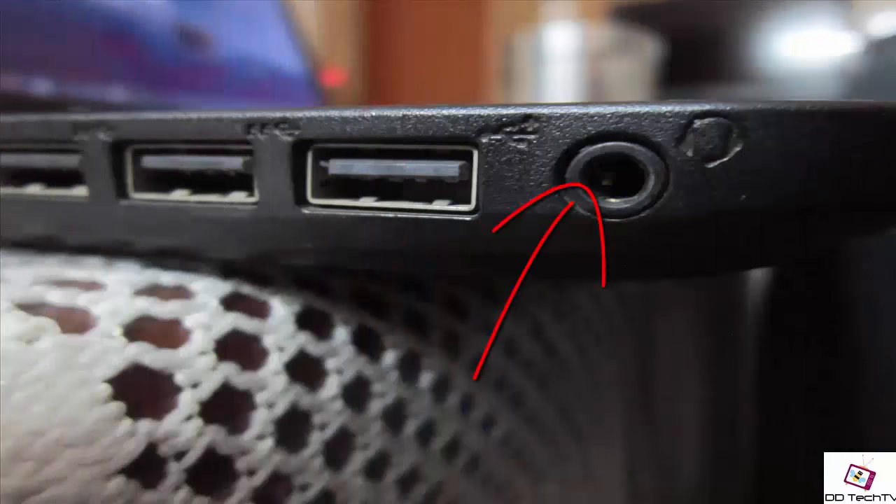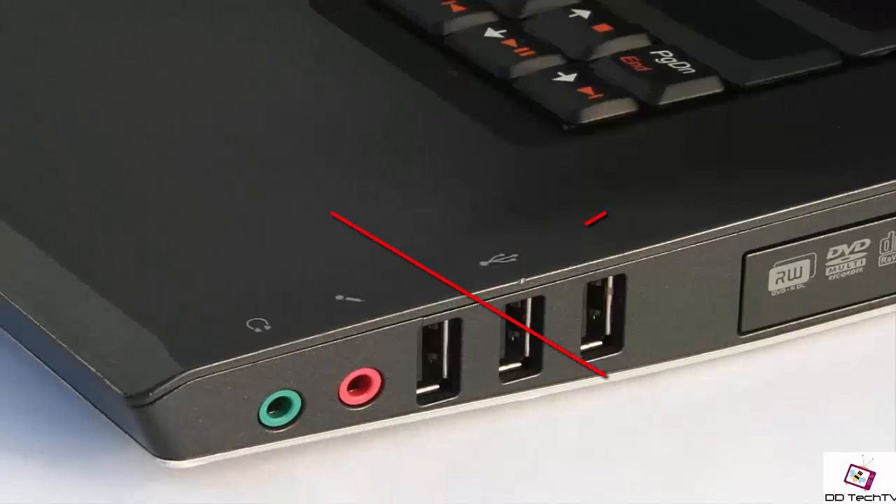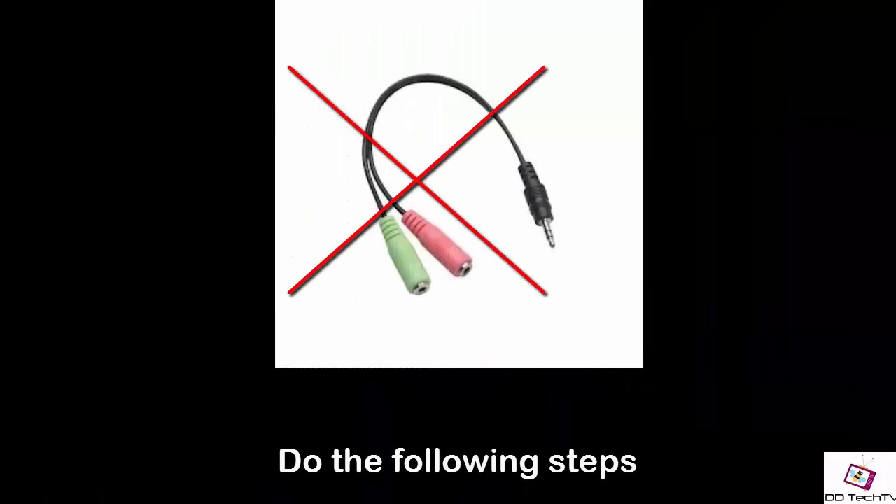Hey, what's going on guys, this is DD Tech TV. Today I will show you how you can use your single audio port on your laptop to connect an external mic. Nowadays new laptops don't have a mic-in port, and it is sometimes difficult to connect an external mic. If your laptop doesn't have an external mic-in port like mine, then follow these simple steps — and trust me, you don't need to buy any external connectors for it.